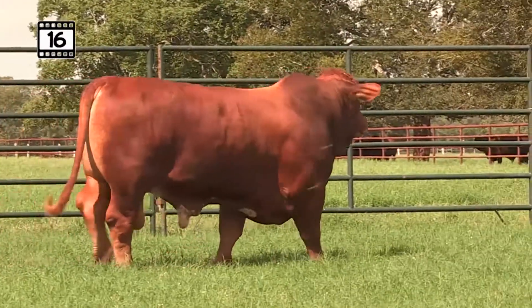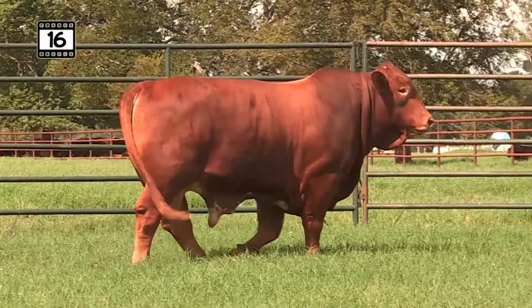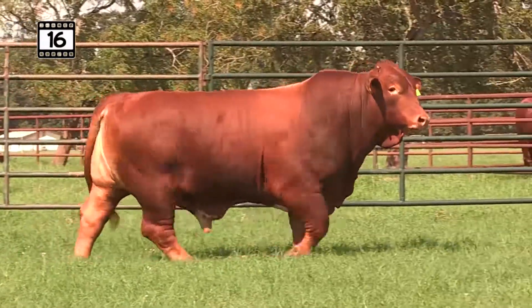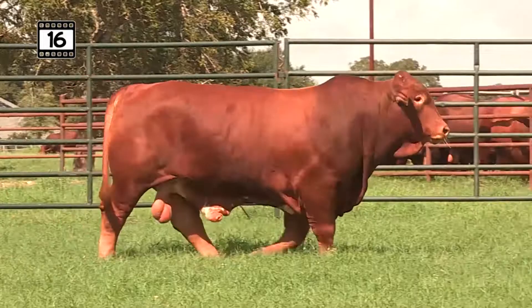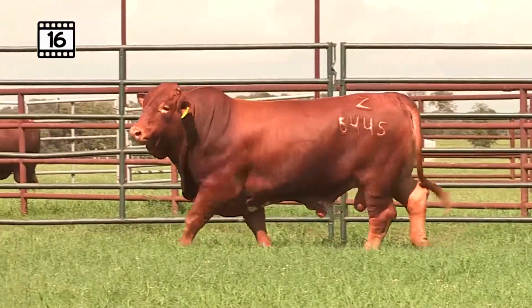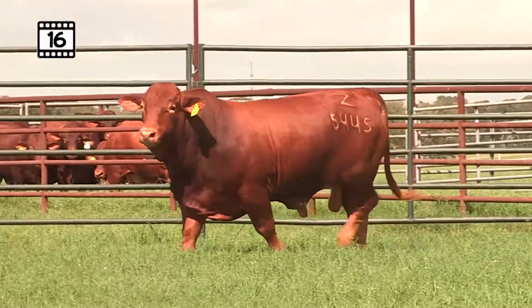Over the years, you've heard me talk about King's Lady and the great longevity of that cow. Not with us anymore, but she lasted up to 19 years of age, produced these awesome calves, and had lots of longevity and fertility in that combination.